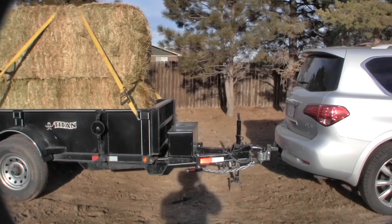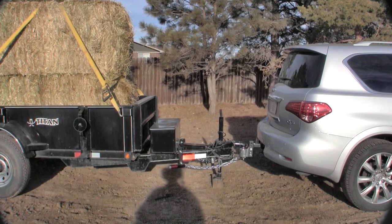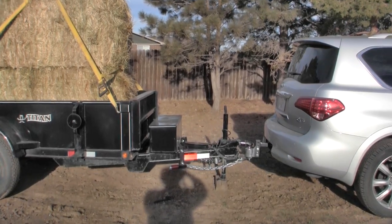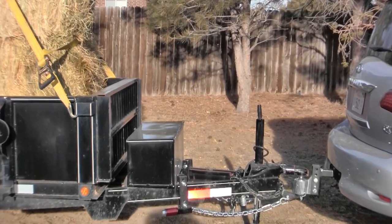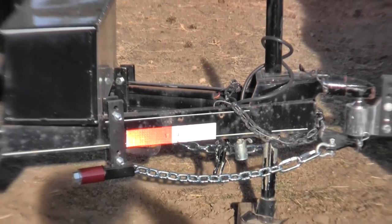The hitch did excellent. It did not sway. I forced it to sway to see what it would do, took pictures of that on the go, and it performed very, very well. Very happy with the way this hitch is performing. It's one I think the horse industry and the RV industry will embrace.